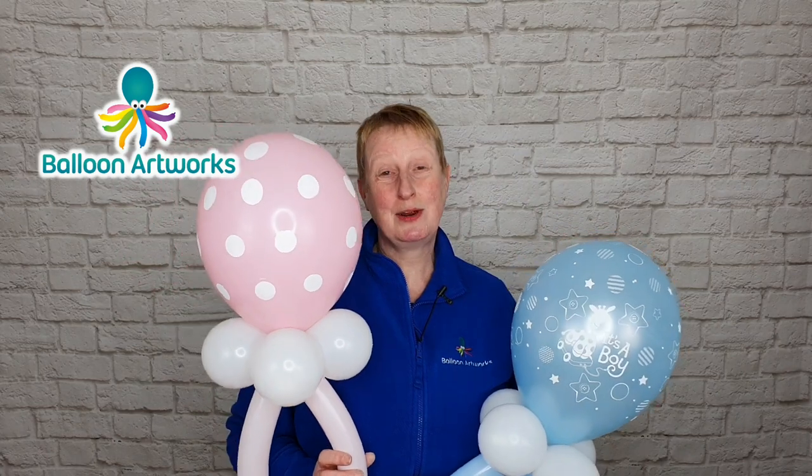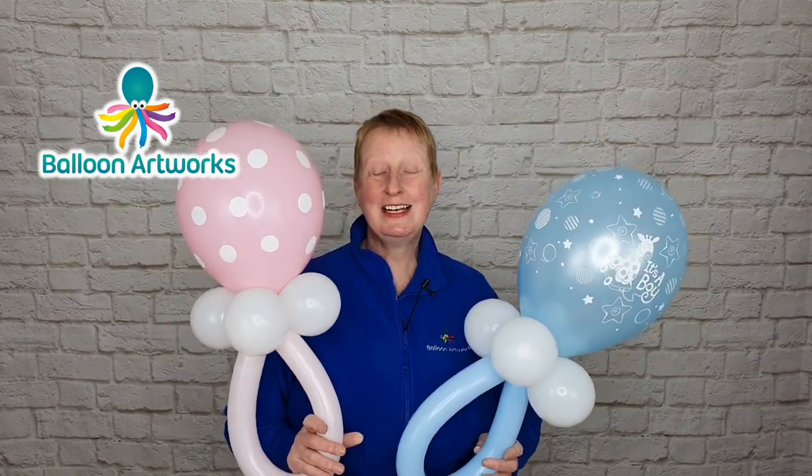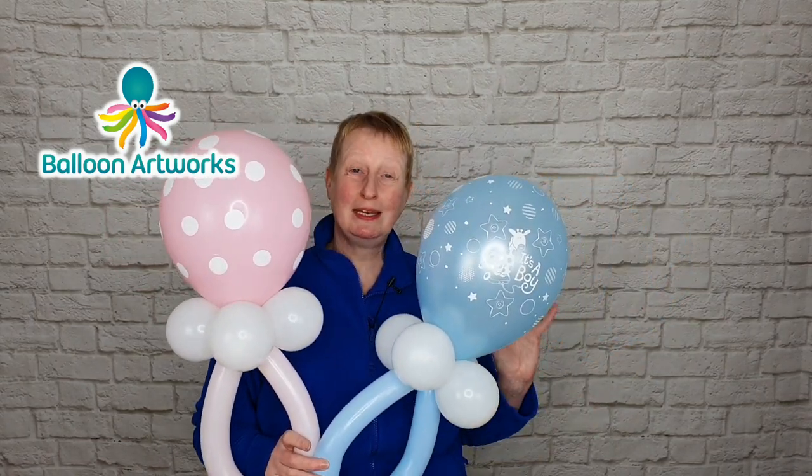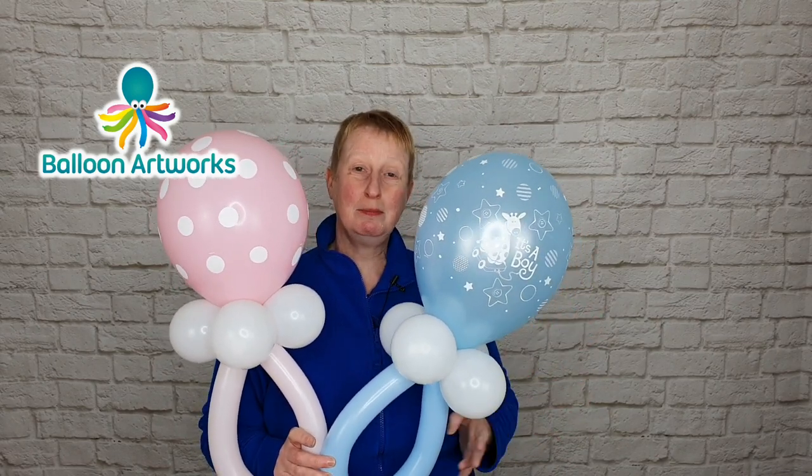While you're here, I'd be so grateful if you would hit that like button and subscribe to my channel — it would really help my channel grow. Thank you so very much. This design is a great way to use up any leftover baby print balloon designs that you might have.